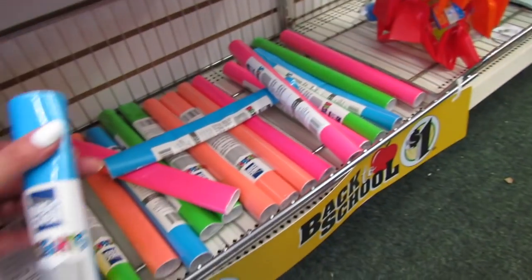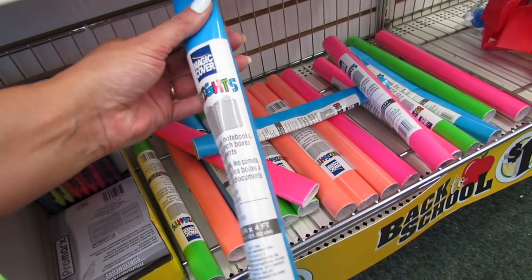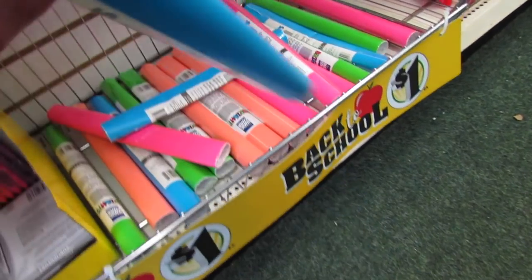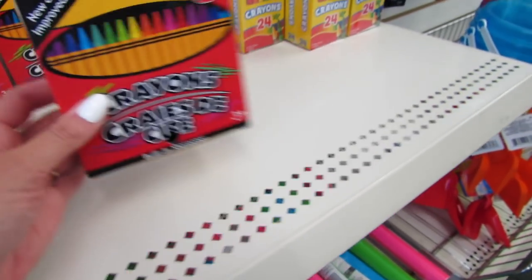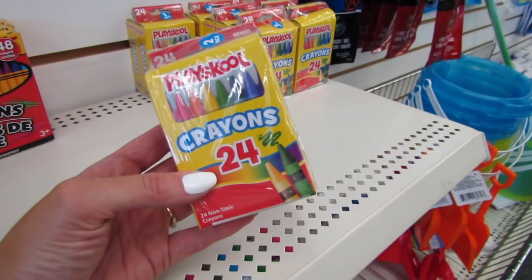We also have some book covers — 13 and a half inches by four feet. I'm not really sure how many books that would cover. This 48 count of crayons by Jot comes with a built-in sharpener. They also have the PlaySchool crayons, two packs of 24 for a dollar.